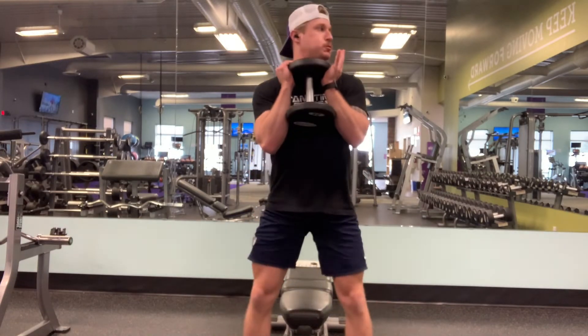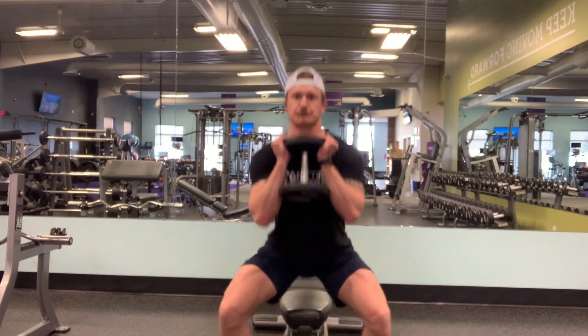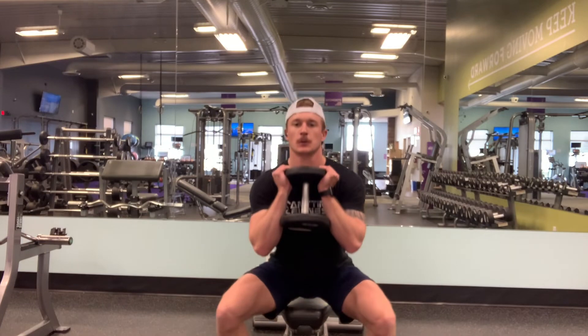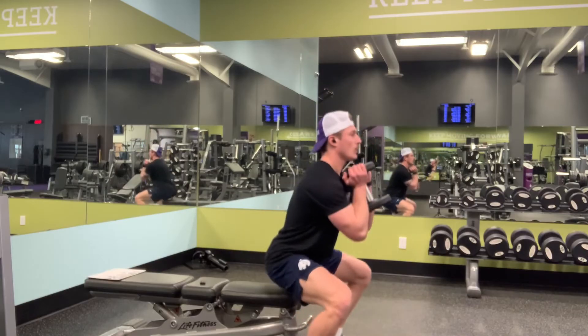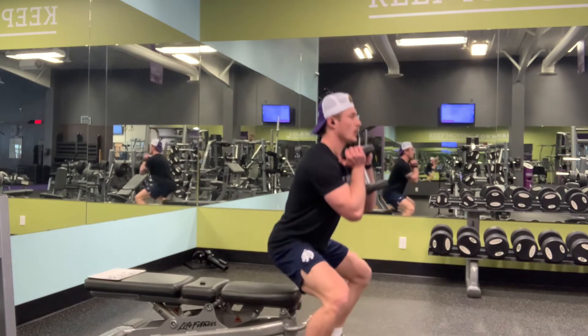To begin the squat, break at your knees and drive them outwards. Keep your chest tall as you descend throughout the squat. Think about trying to reach for the box until you reach it, and then let yourself sit down onto the box while still pushing through the floor and keeping your core and back stabilizers engaged.